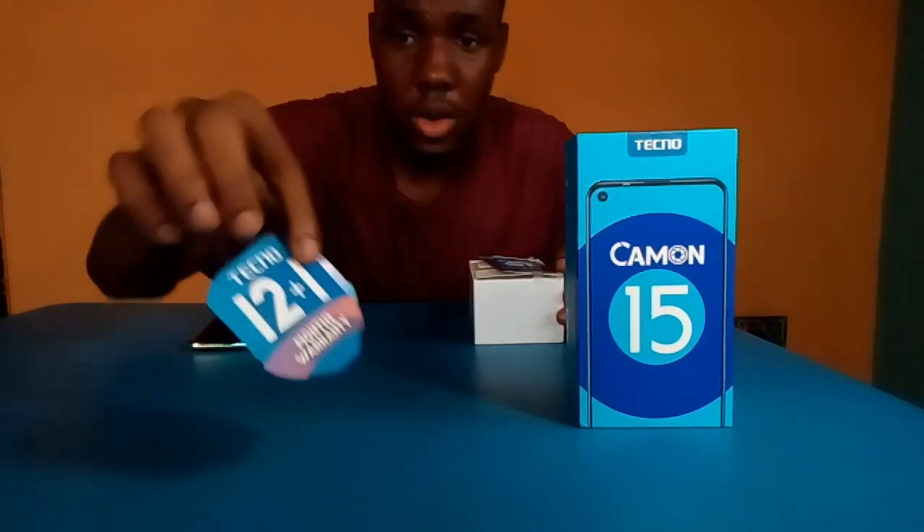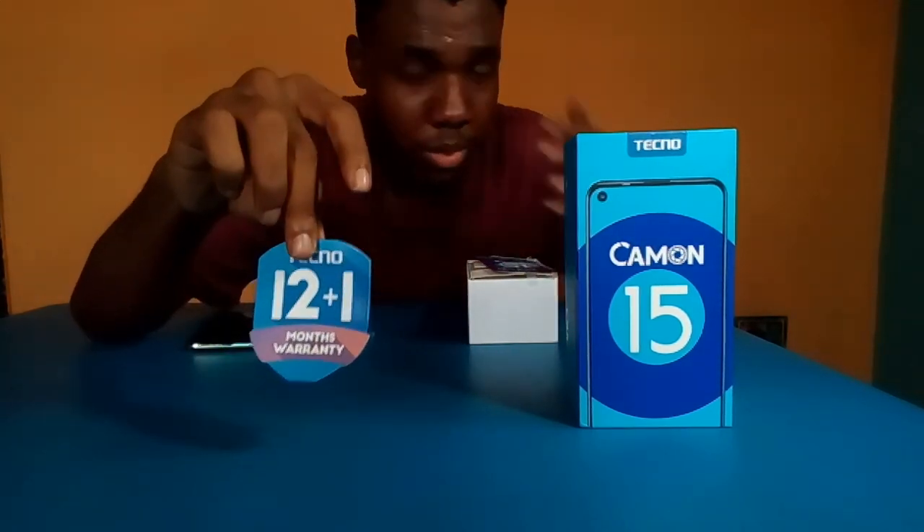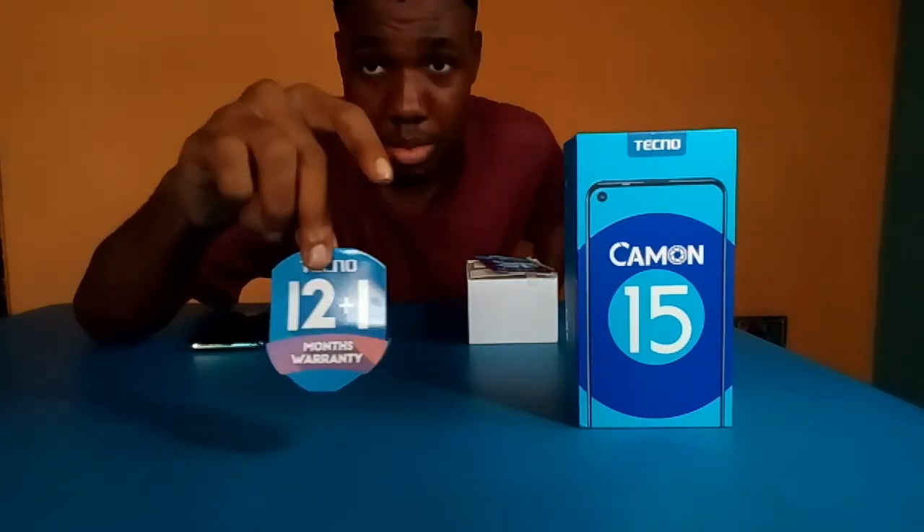And here's the top — 12 months to 13 months warranty.